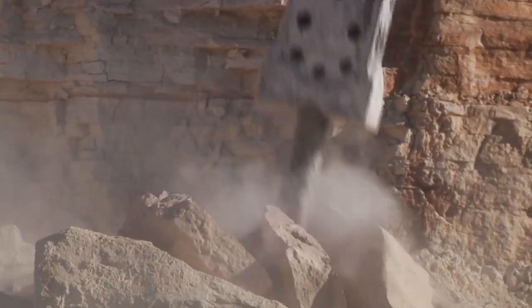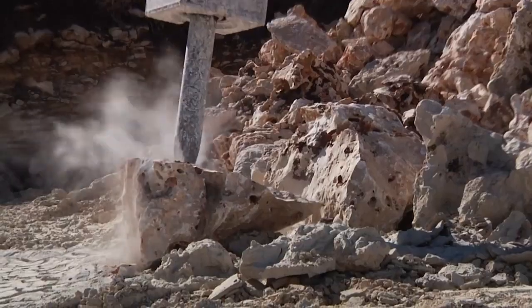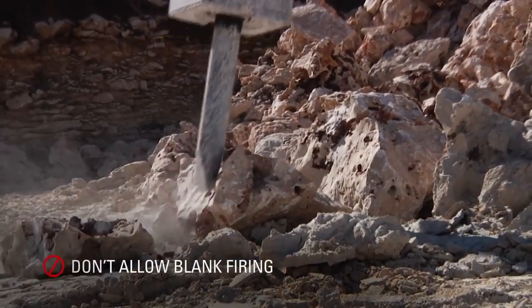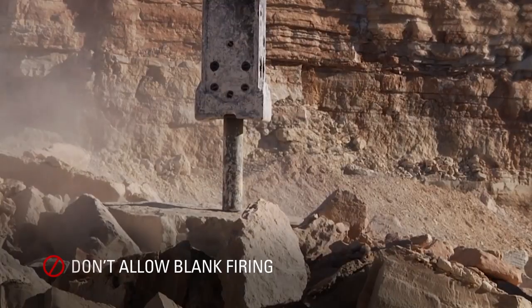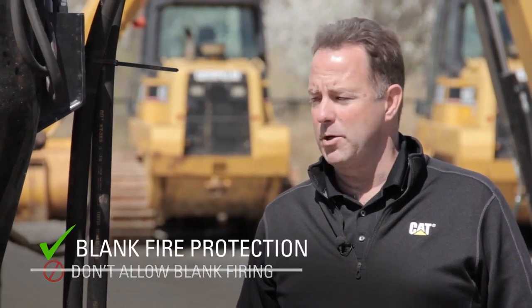One of the most damaging things to a hammer is the piston striking the tool when there's no material underneath the tool. This is known as blank firing. Even the best operators cannot protect against blank firing 100%. That is why we integrated automatic shutoff, which prevents the piston from striking the tool when there's no material underneath it.